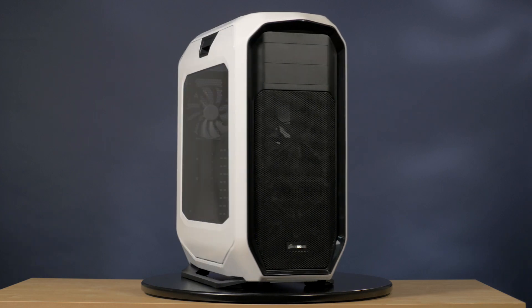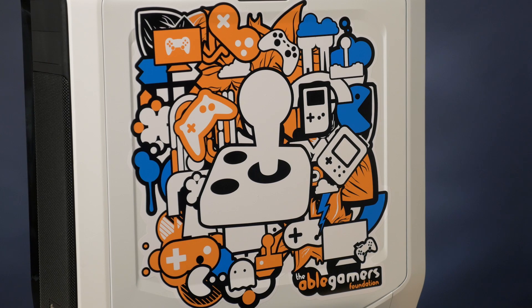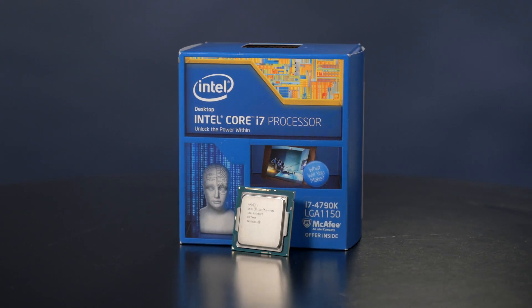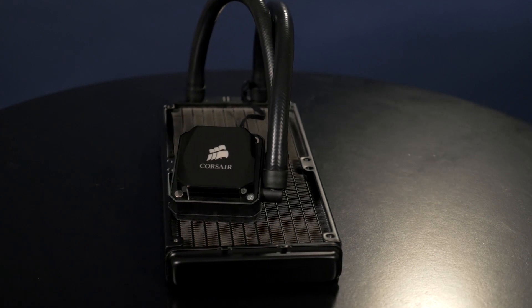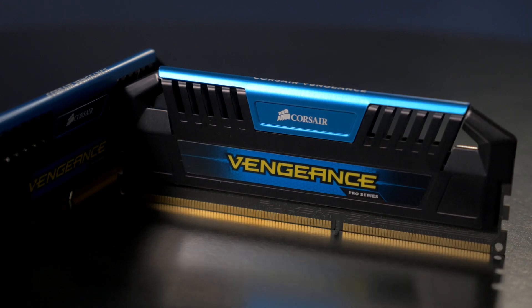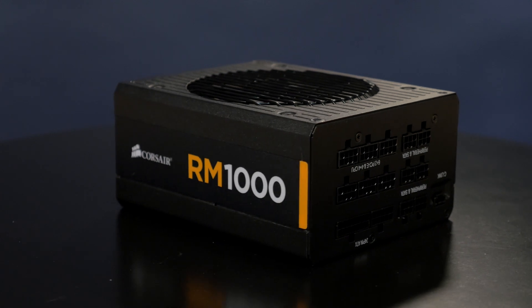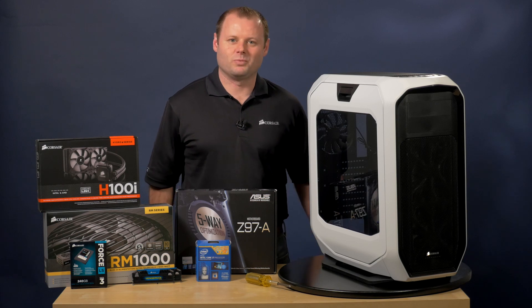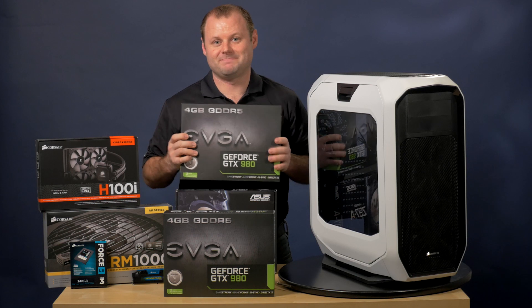The Graphite Series 780T case has custom AbleGamers graphics that were done by our friends at PCJunkieMods. The motherboard is an ASUS Z97-A and we'll be using an Intel Core i7-4790K CPU. Cooling the CPU will be a Hydro Series H100i liquid CPU cooler. We'll also be installing 16 gigabytes of Vengeance Pro memory and a 240 gigabyte Force LS SSD. Powering everything will be an RM1000 PSU. Why do we need such a powerful PSU? Well, last but not least, we'll be installing not one but two GTX 980s.